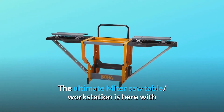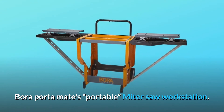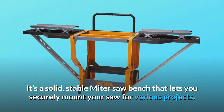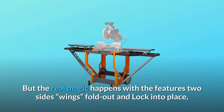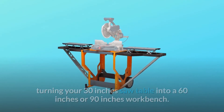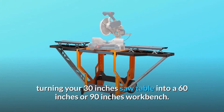The Ultimate Miter Saw Table Workstation is here with BORA PortaMate's Portable Miter Saw Workstation. It's a solid, stable miter saw bench that lets you securely mount your saw for various projects. But the real magic happens with the features: two side wings fold out and lock into place, turning your 30-inch saw table into a 60-inch or 90-inch workbench.